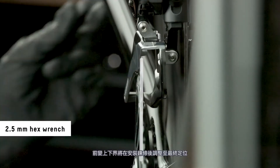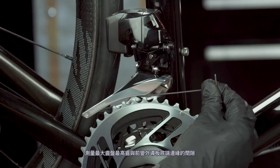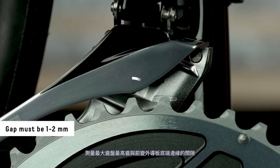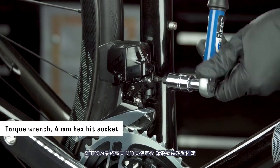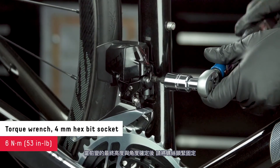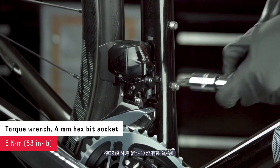Adjust the low limit screw until the outer cage plate is directly over the large chainring. The front derailleur limits will be finalized after the chain installation. Measure the space between the tallest tooth of the large chainring and the bottom edge of the cage plate — the gap must be between one to two millimeters. Once the final height and rotation of the derailleur is set, tighten the derailleur bolt. Make sure the derailleur does not move as you tighten the bolt.